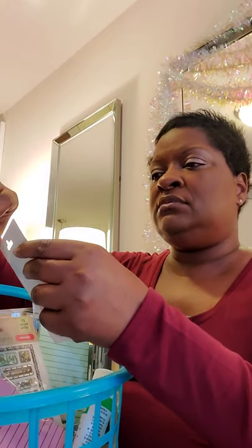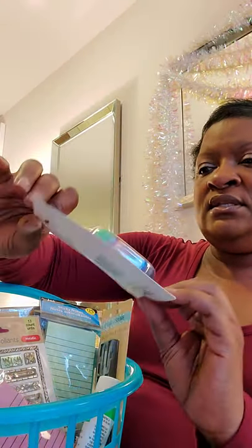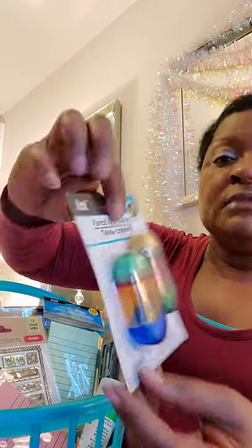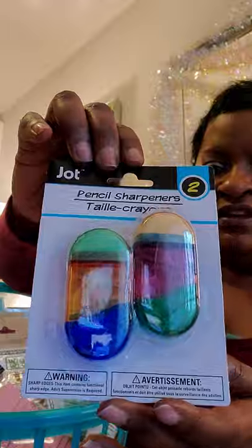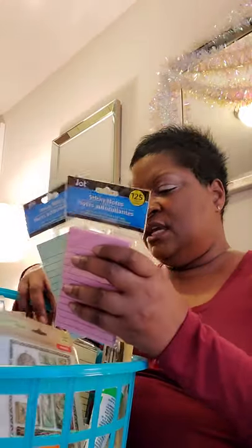Then I got these pencil sharpeners. There are two sharpeners connected together — so it looks like more but really there are just two. The colors are beautiful and I think they're really cute for the price.